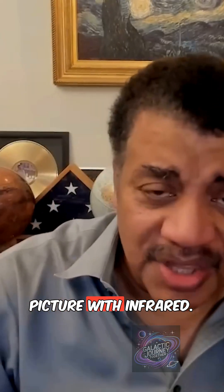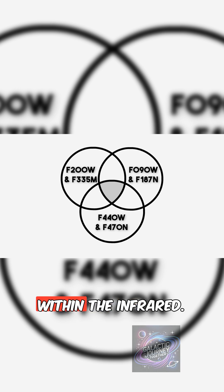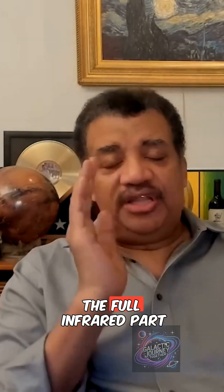So let's go to the infrared. Here's how you make a color picture with infrared. You get three bands within the infrared, the full infrared part of the spectrum. The infrared is very wide. In fact, it's much wider than visible light.